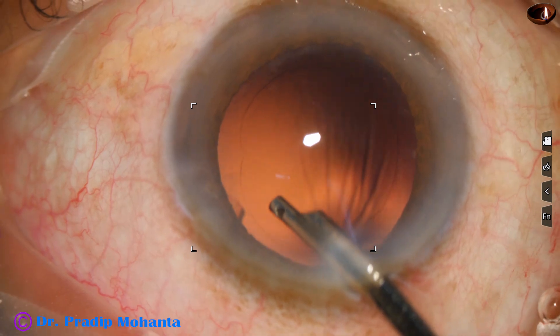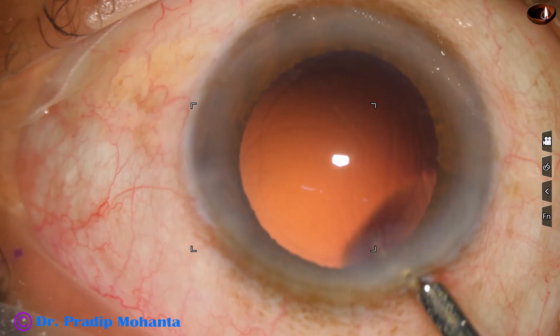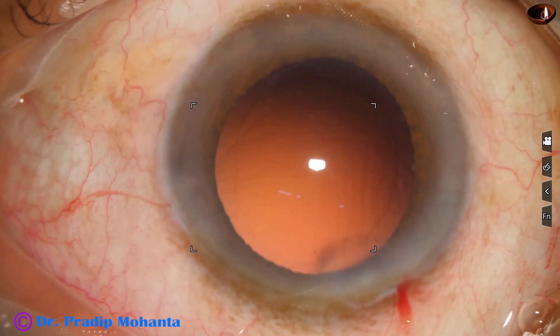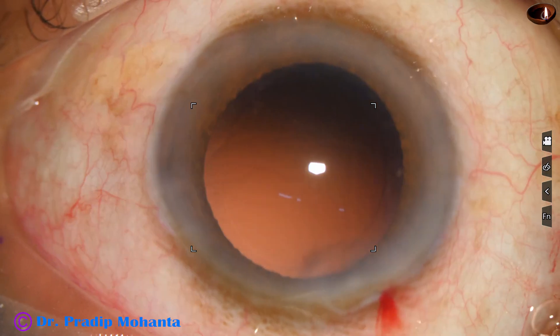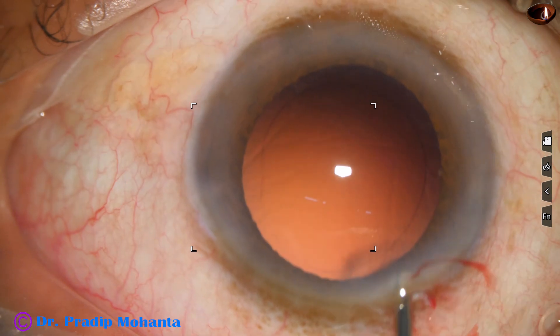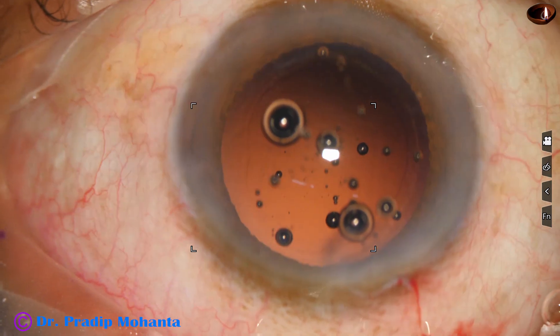We have a clean anterior chamber and a clean capsular bag. In this case, see the main incision — the left side the meniscus has gone towards the cornea. It should be a straight line at the axis.